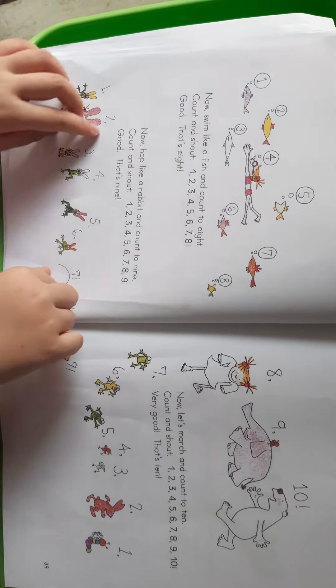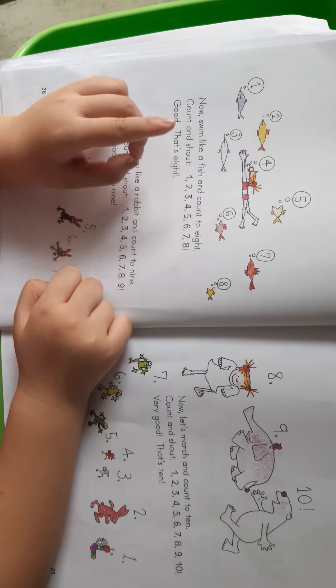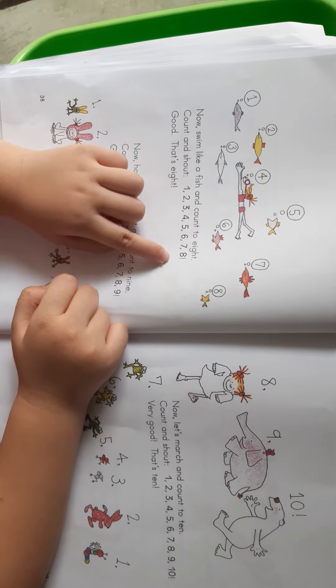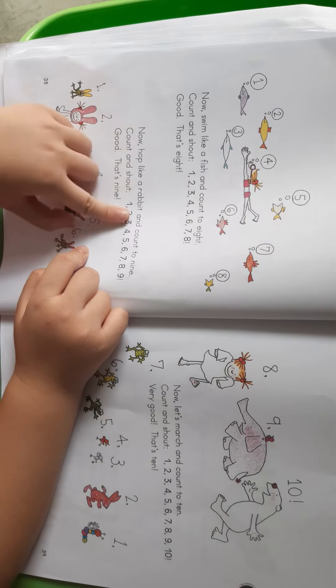Now thump like a rooster and count to eight. Count and touch. One. Two. Three. Four. Five. Six. Seven. Eight. Good. That's eight.